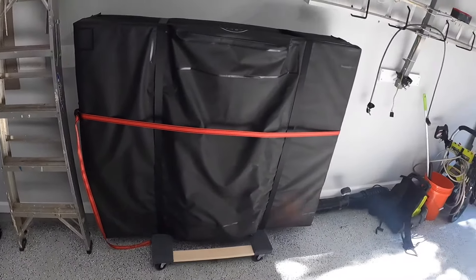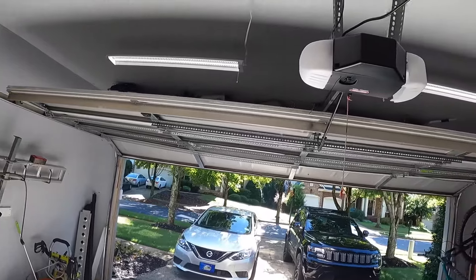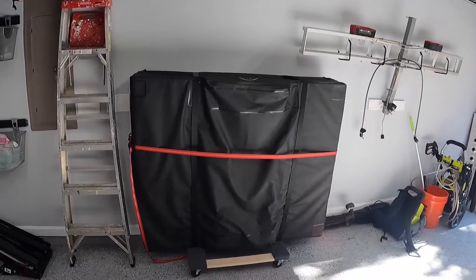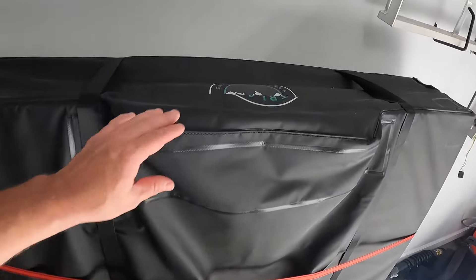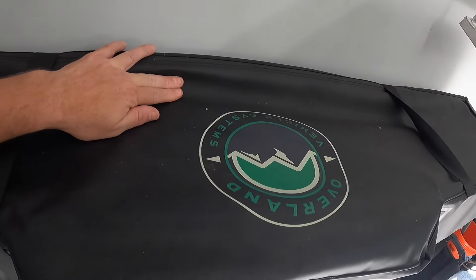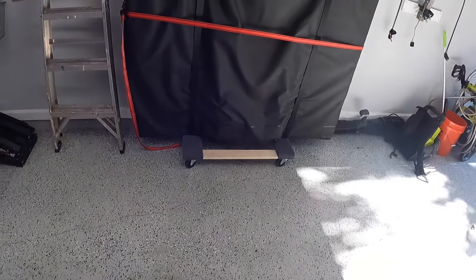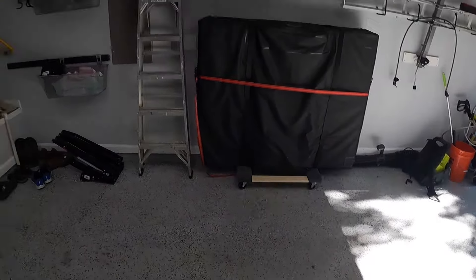My roof is not that tall in here — I thought about putting in a system to hold the rooftop tent. This is my awesome rooftop tent from Overland Vehicle Systems, or OVS — it's pretty good. I've got it sitting on a furniture mover so I can move it around. There's a ladder too.